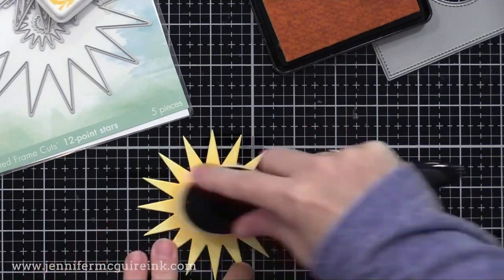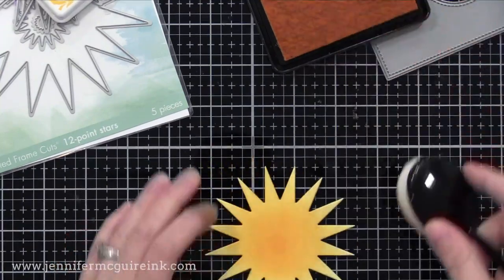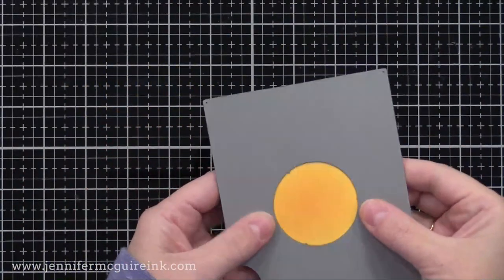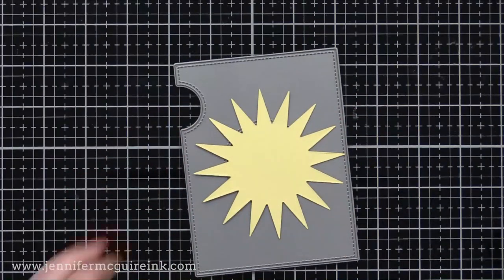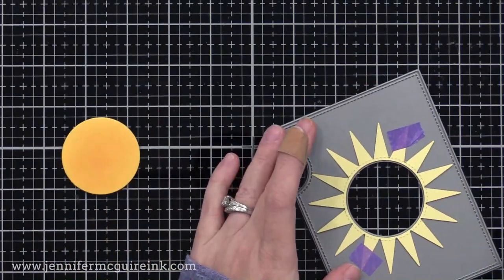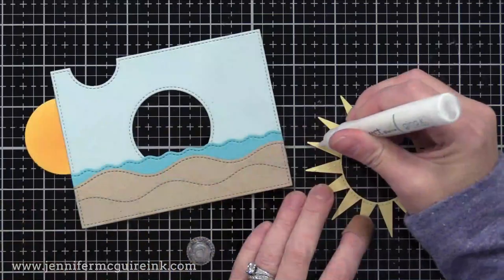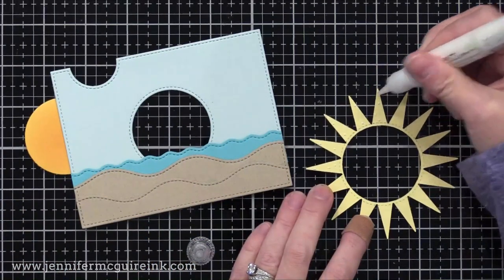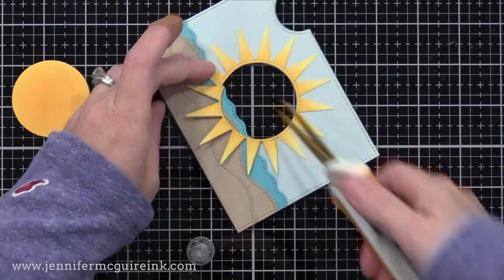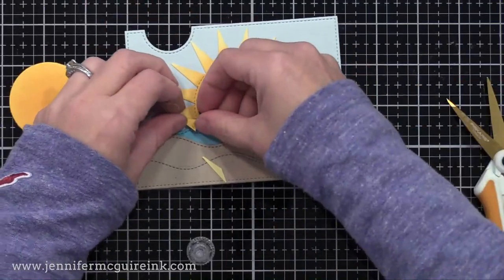I'm using the Hero Arts 12-Point Star Infinity Die Set and I die cut this from some light yellow cardstock. Towards the center, I'm using a blending brush to apply Hero Arts Butter Bar ink, just to make the center a little bit darker and have a little variation of color. I then will line up our sun with the window on our add-on die. This way I will have the center cut out to be perfectly lined up with our magic iris that we'll put behind our main scene die cut. Now I have our little sunshine and I'm going to glue this onto our scene. I probably should have glued this down first before the water and the sand, but it was an afterthought, so I ended up trimming away those rays on the bottom and tucking them behind the ocean.